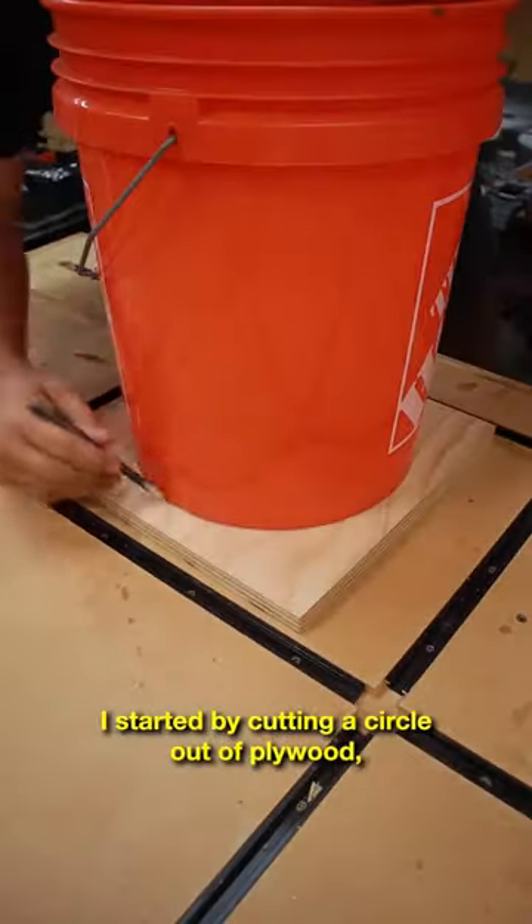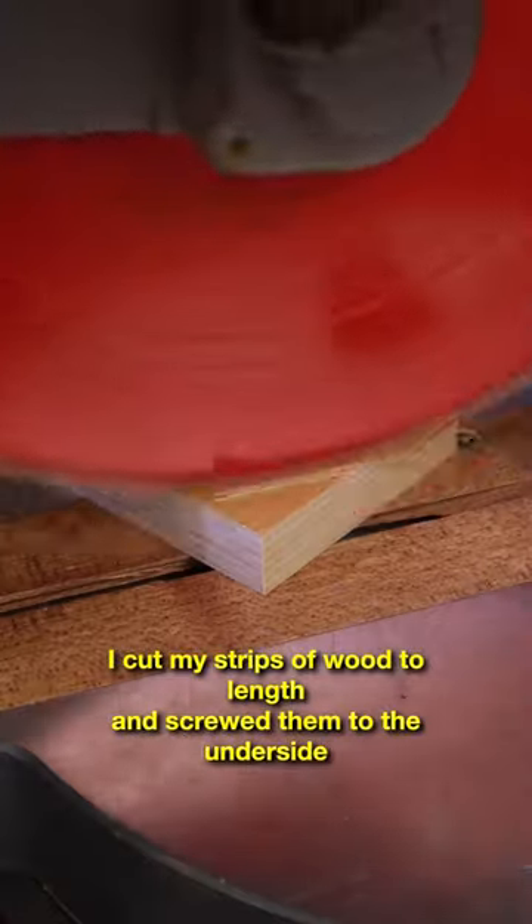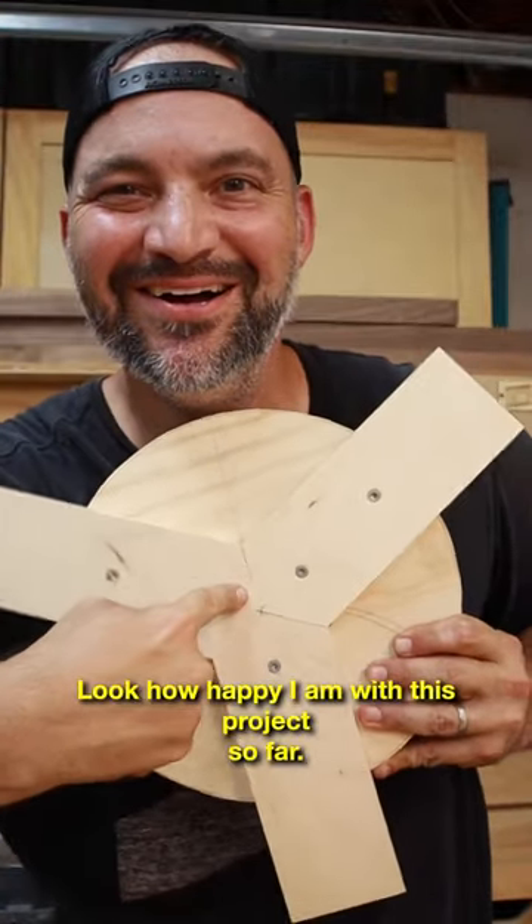I started by cutting a circle out of plywood just slightly larger than the bottom of the bucket. I cut my strips of wood to length and screwed them to the underside of the circle. Look how happy I am with this project so far!